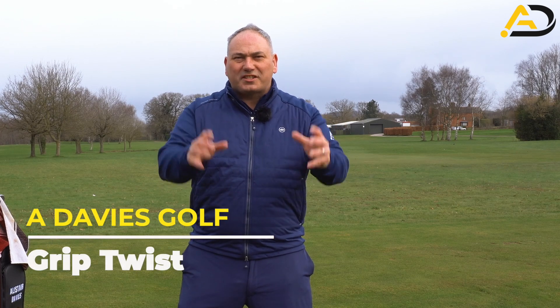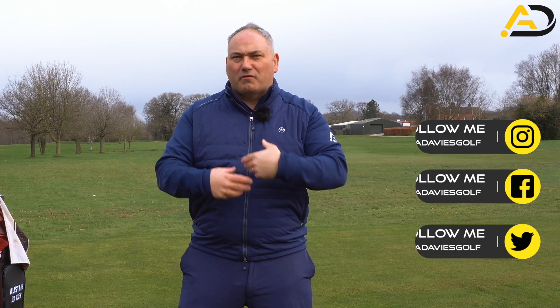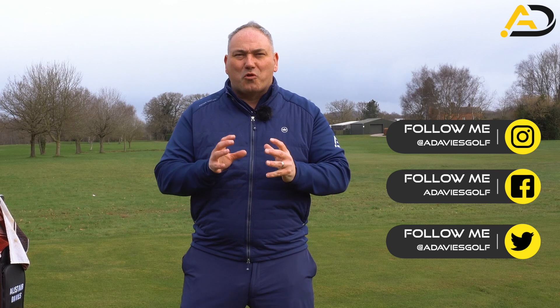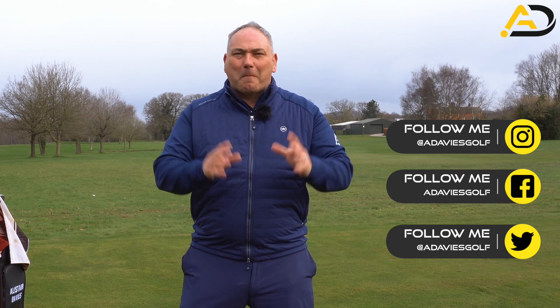Starting the downswing with the wrists — moving the wrist correctly, bowing the wrist and moving into flexion or twisting the grip is the key move to help you be majorly successful in your golf game.